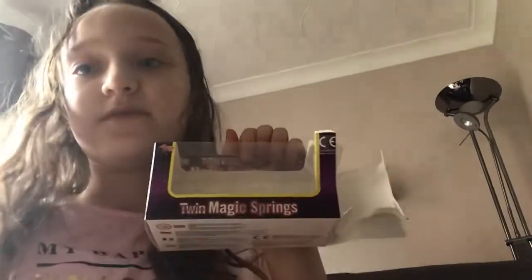Hey guys, today I'm showing you my two favorite springs — springy one, springy two. They are in fact the twin magic springs from this beautiful box.